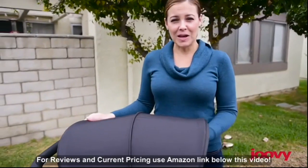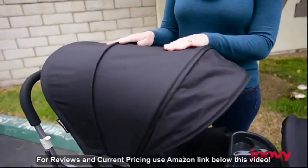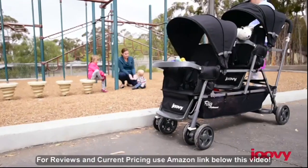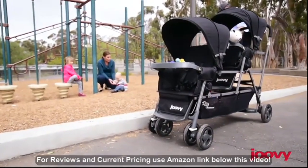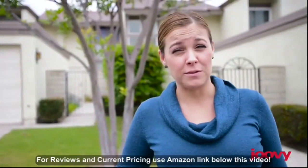This new version also has a rear canopy extension for the third child. It is narrow enough to fit through doorways and go down aisles in stores.